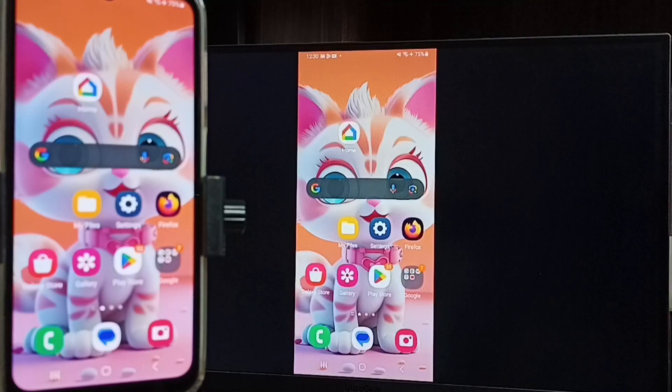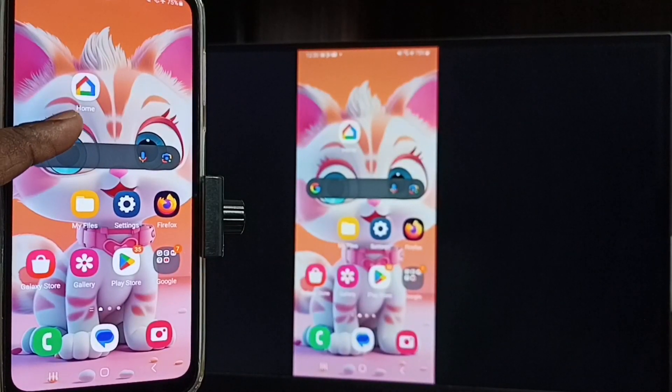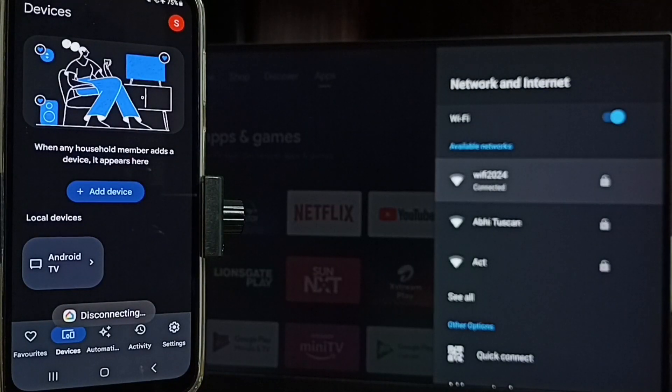Now I'll show you how to stop the mirroring. Let me focus on the mobile screen, then open the Google Home app and tap on Stop Mirroring. Done! This is how we can do screen mirroring. I hope you enjoyed this video.